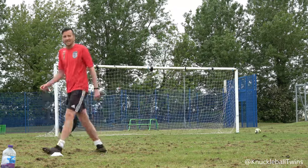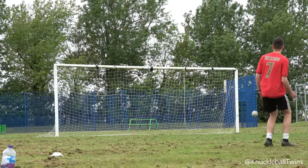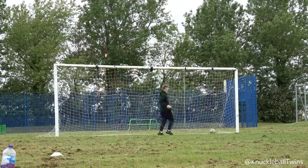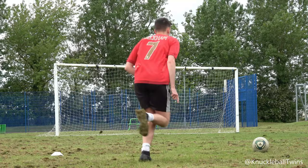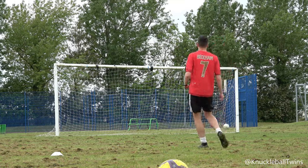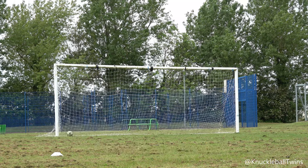We're getting there, we're in the swing of things. That was bins! That was bins indeed — that was a lovely bins, that was sick. You okay? It's not 100%. Because of the fall I'm just so conscious.